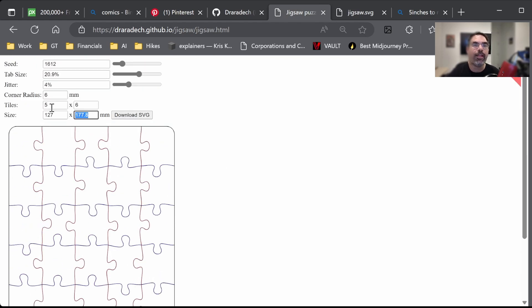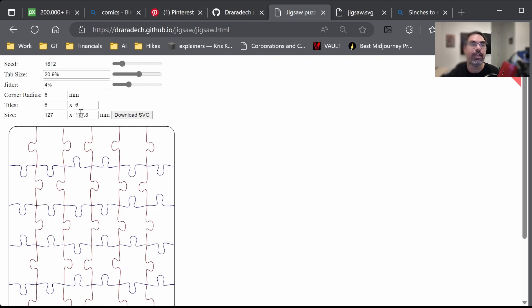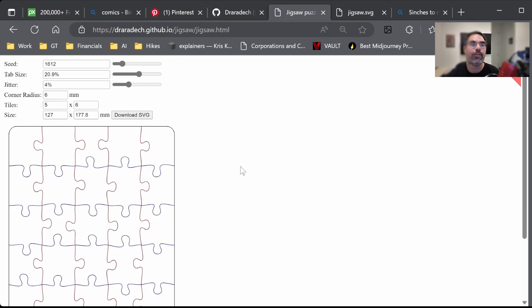This puzzle is taller than it is wide, so when you set your tiles, make sure you have more for height than width. If you flip it around, you get distorted puzzle pieces that don't look nearly as nice, and if you do them the same they're still distorted. Once correct, you get pieces that look nicer. Corner radius controls the roundness of corners — I think six works well to smooth them out; zero gives you squared-off corners.